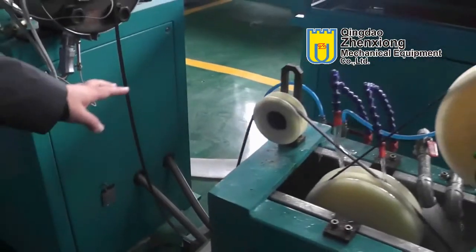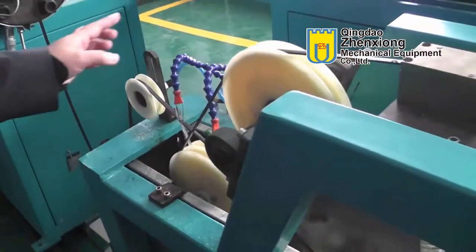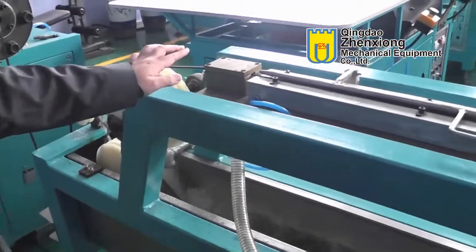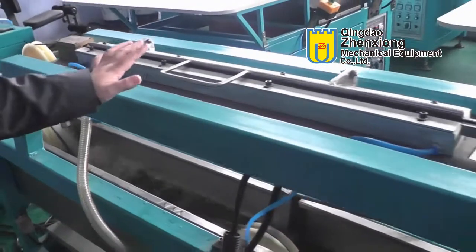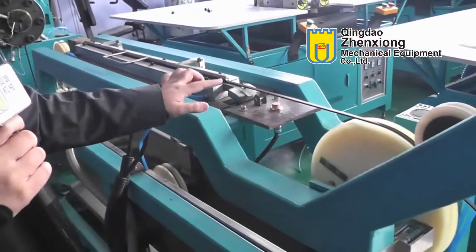The magnetic strip goes through the cooling tank, and this part can mold the water from the magnetic strip. This part is a magnetizing device, and this part can check the magnetic power.